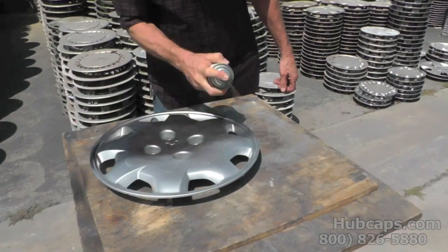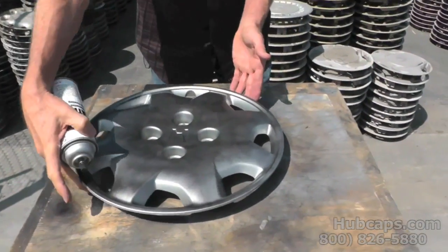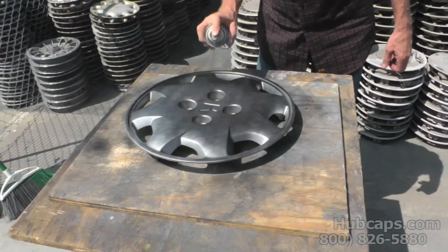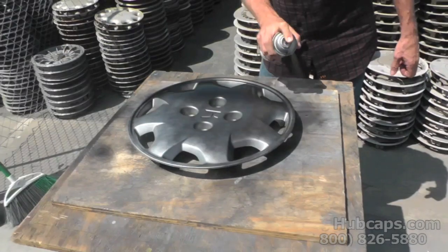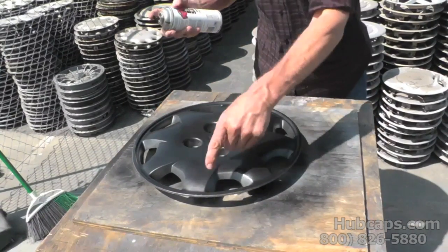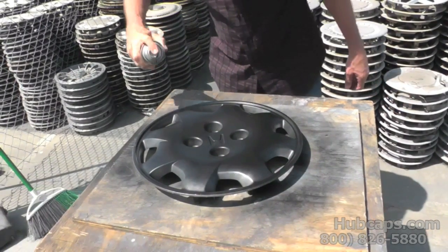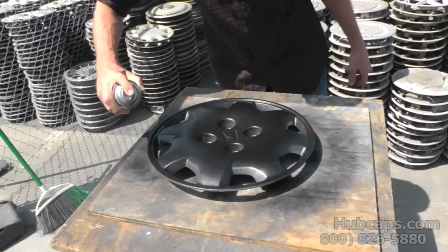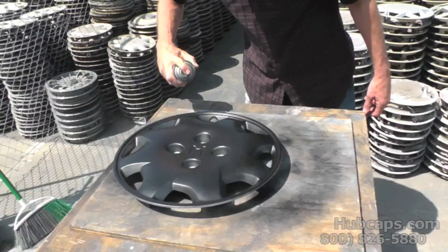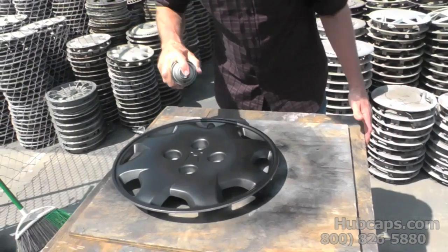You're going to want to put a really light coat on first, go all the way through the whole hubcap and put a light coat on, and we're going to turn it. That's the second coat there. Now I'm going to go back over it and get in all these pockets, put a little bit of paint in all the pockets, and also get down these lug nut holes — and the hubcap you do may not have lug nut holes, but this particular one does.